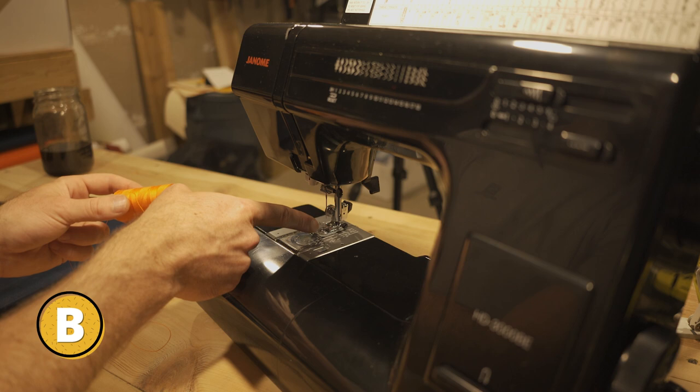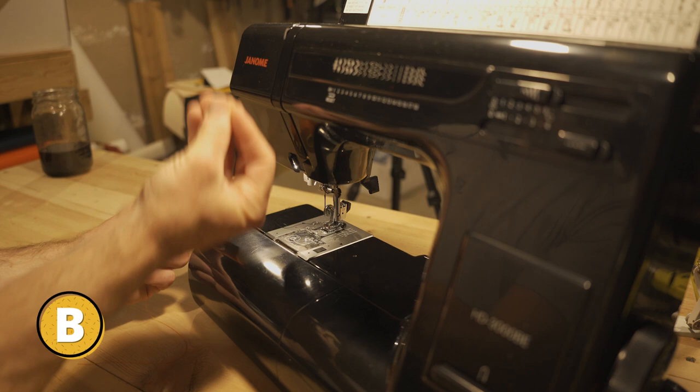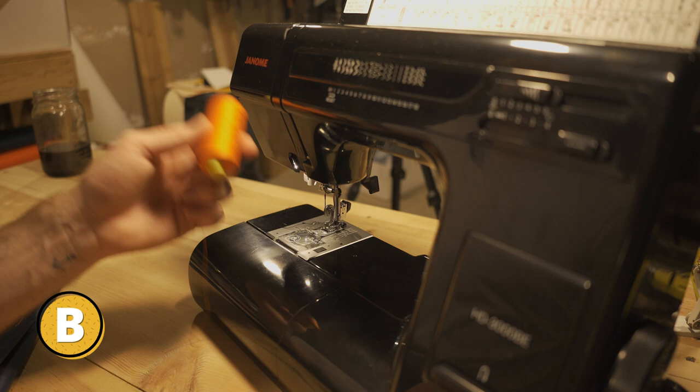Big no-no, because in here you have your tension knob — and this goes for every machine, it can be anywhere — in here is your tension discs. When you have your foot down, your tension discs are closed. Therefore when you're threading, your thread is not getting in between the tension discs and putting the appropriate tension on the thread, so when you're sewing you're going to get a bad bird's nest because the tension is all off.